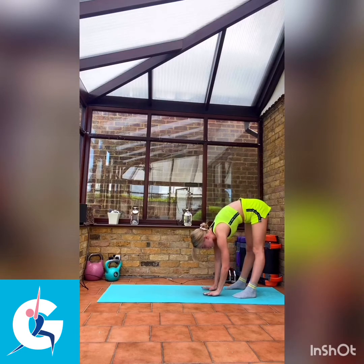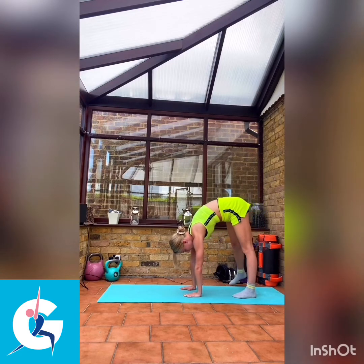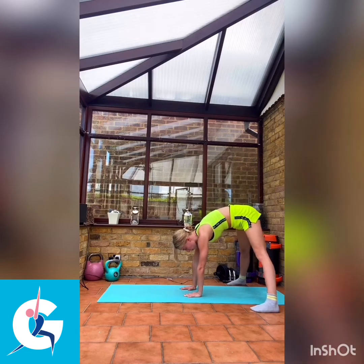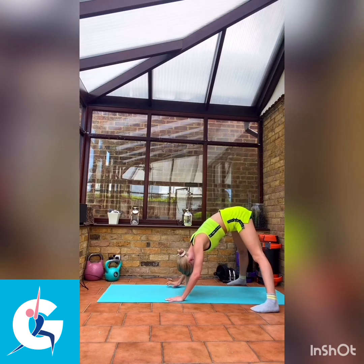We're going to take our hands on the floor. If you need to come out further to put your hands down, that's absolutely fine. We're going to take our feet out slightly wider. Again, if you need a bend in the knee, no problem at all, because we're just going to lower our head a little bit further down towards the floor. Keeping your heels firmly on the floor, taking as wide a stance as you need, and a small bend in the knee if needed.